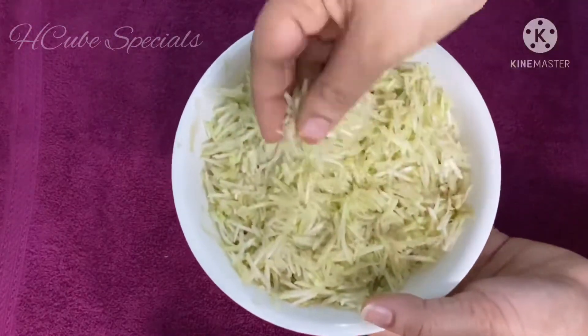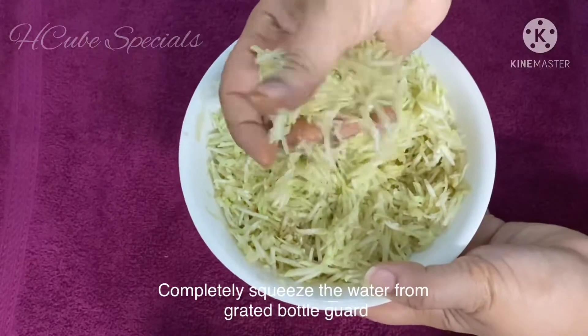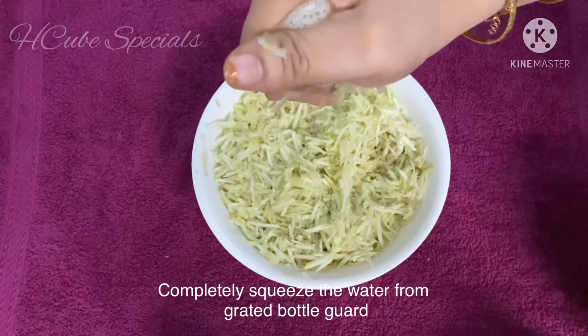First, I will prepare the water. I will put the water in first. If you have water, set it aside.